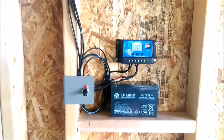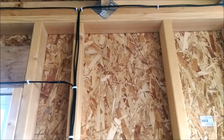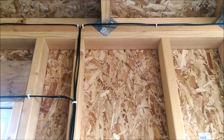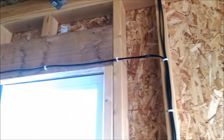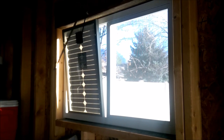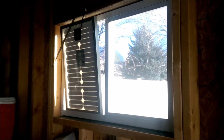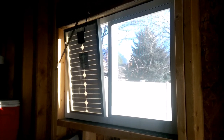Let me show you the wiring a little bit. I have all the wiring just straight up the wall using these nail clips. You can see over here the solar panel is in the window — it's just a 25-watt solar panel that puts out about 1.5 amps in direct sunlight. It's been working really well.